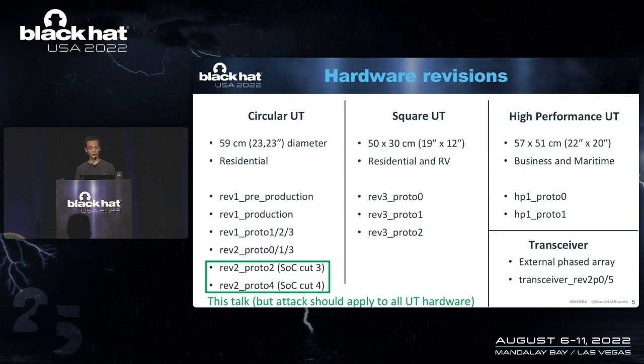For this talk, we will focus on the circular user terminal. I specifically worked on a rev2.2 and rev2.4, which means I did the attack on the system-on-chip Cut 3 and Cut 4. All of the other terminals use a Cut 4 SOC, so the attack I present today works on all of these.